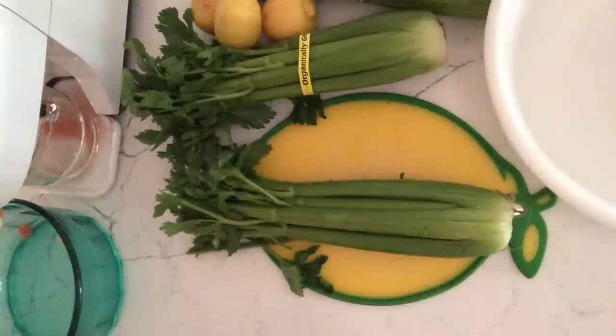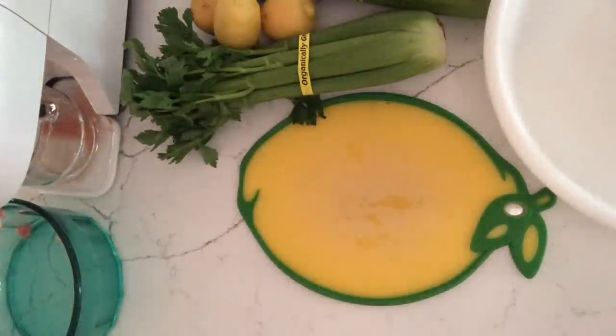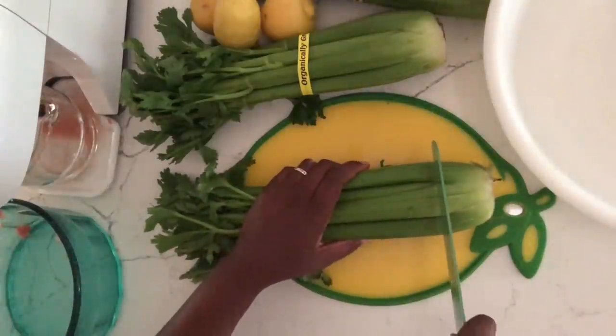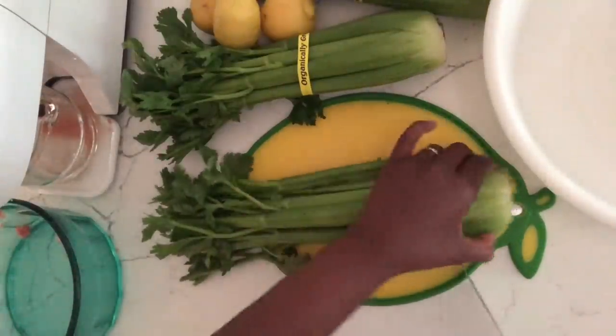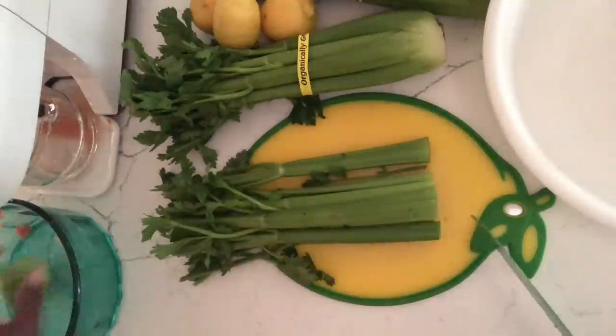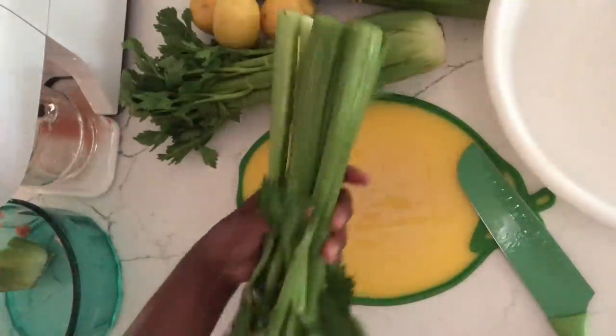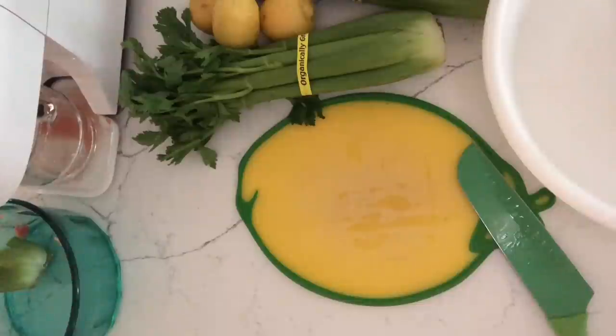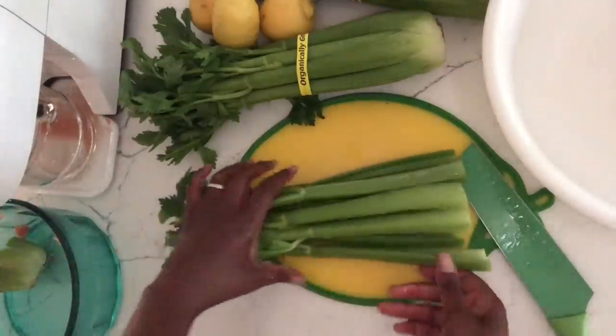Here are all my juicing ingredients — all two of them. All I'm using for this recipe is lemon and celery. There is a popular juice recipe going around these days with celery juice, people drinking celery juice. And there are great benefits for celery juice, but I can't stand straight celery juice. So this is my rendition of the celery juice.